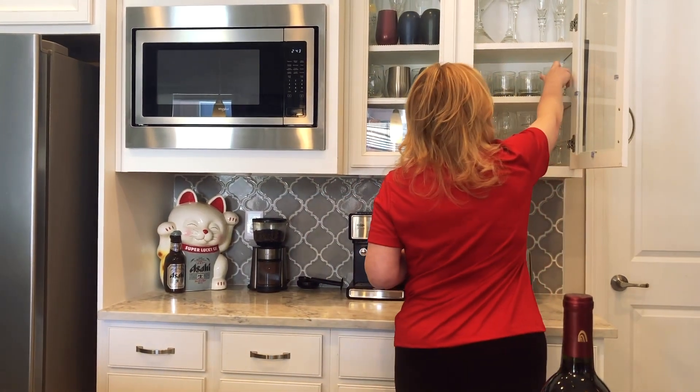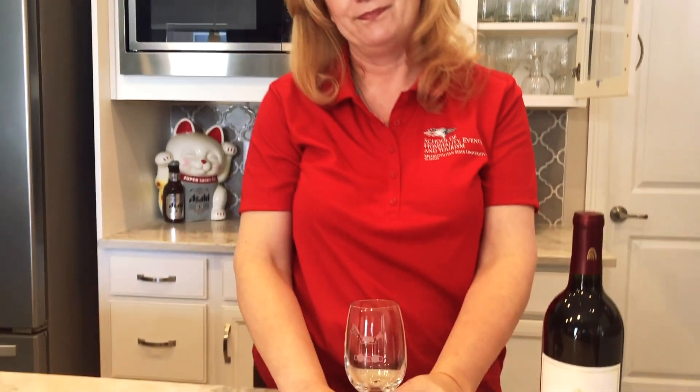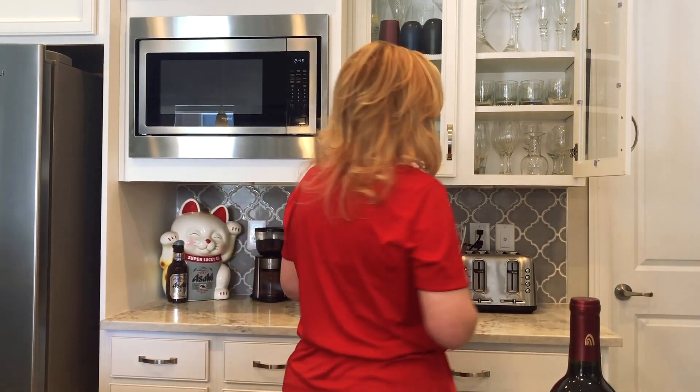In some homes, we might go more with a traditional wine glass. Now unfortunately, this is not actually a red wine glass and while it can be cute, it's probably not going to fit our quarantine needs. So we're going to nix that one.